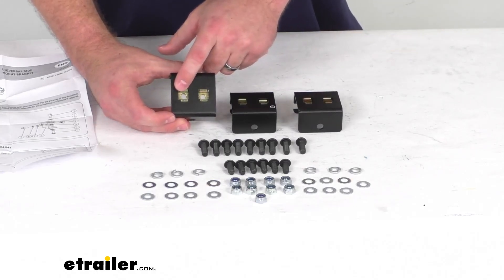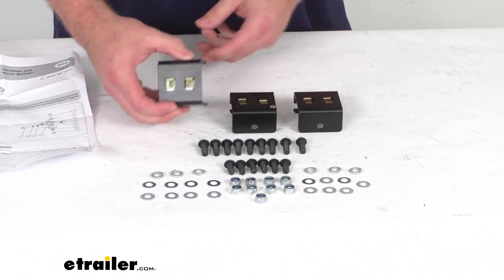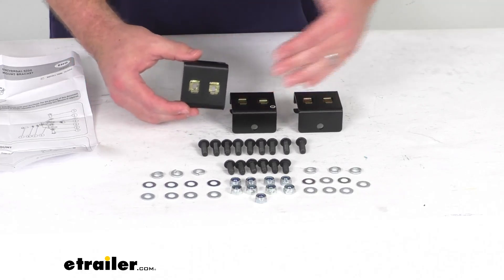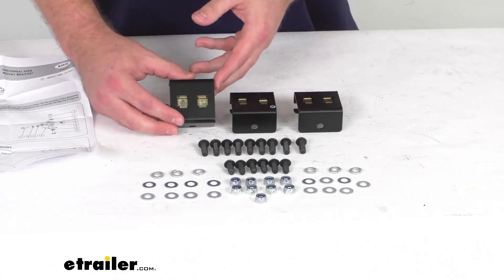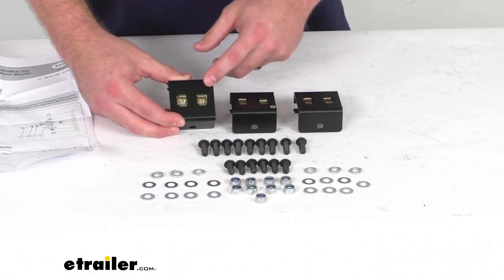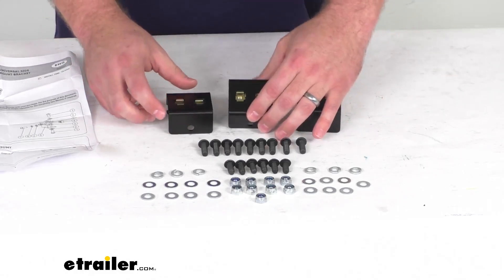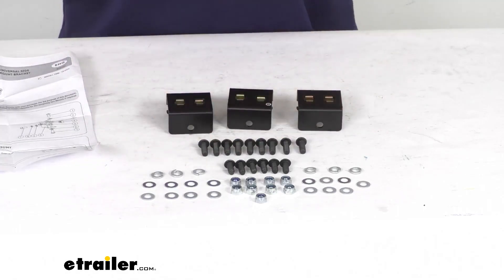Each bracket has two mounting holes for your accessories, and these can be installed on the front, side, or rear channel of your rack. They are a black powder coated steel construction, so they are going to hold up really well and resist corrosion.